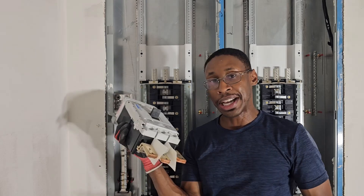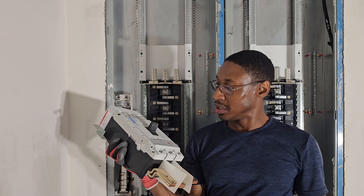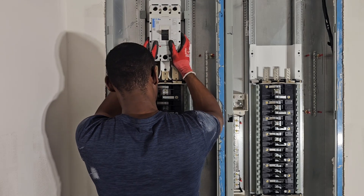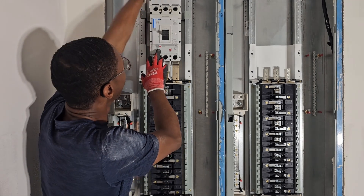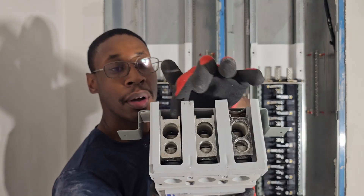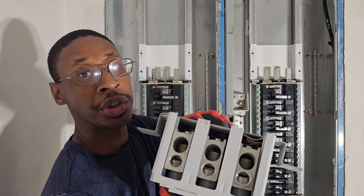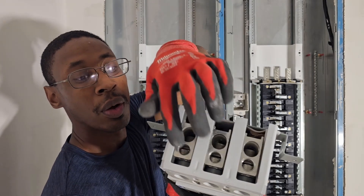So this is not like a residential breaker where everything comes assembled. With commercial equipment — panel boards, switchboards, switchgear — you have to assemble all this yourself. My wires are gonna come in from here and turn around to the top. When I say parallel, this is set up single right now, but I got to take these out and put in parallel feed lugs. It's set up for parallel feeds — one here and one here. I'll have two three-outs, so there'll be two three-outs right in here, with one wire right here and one wire right there.